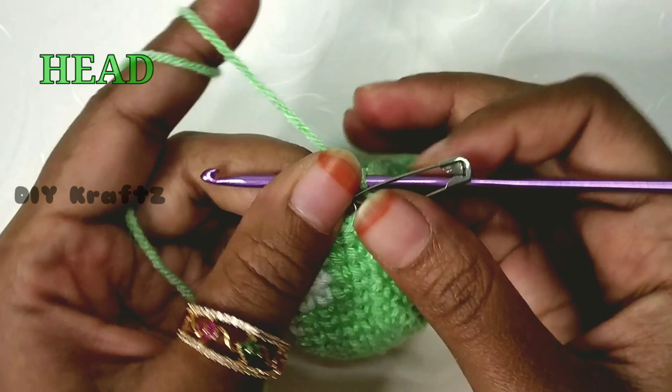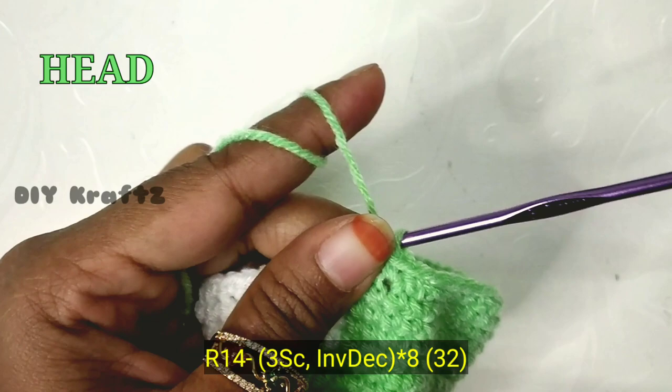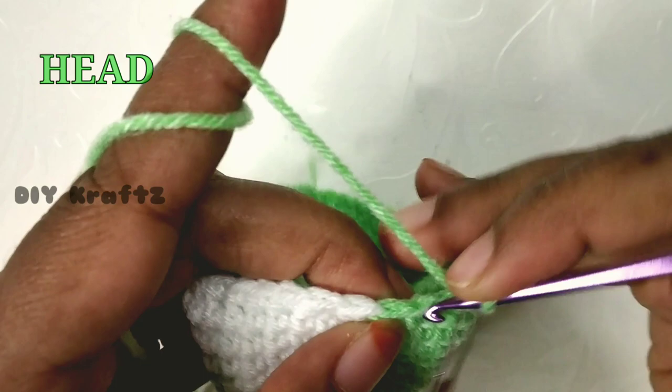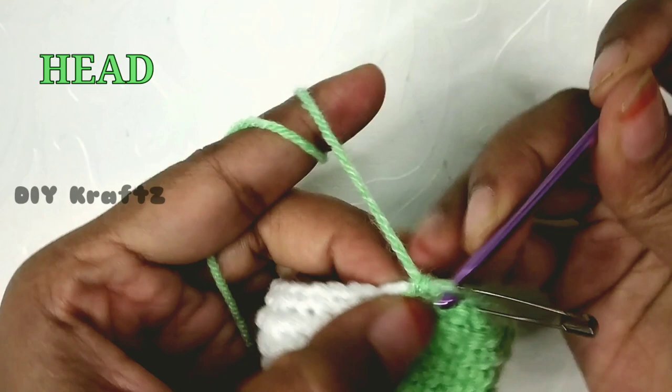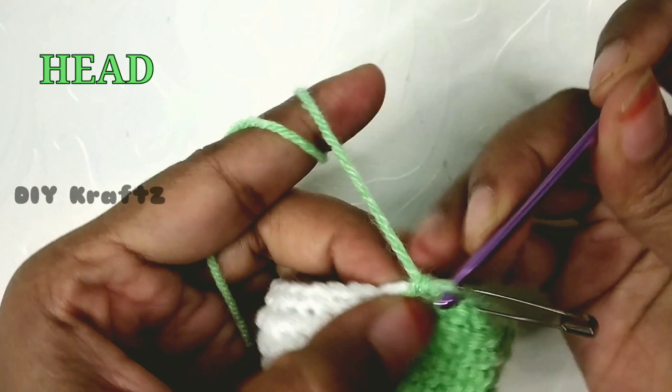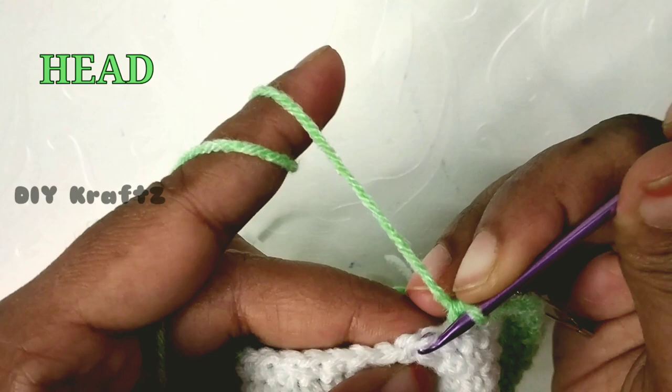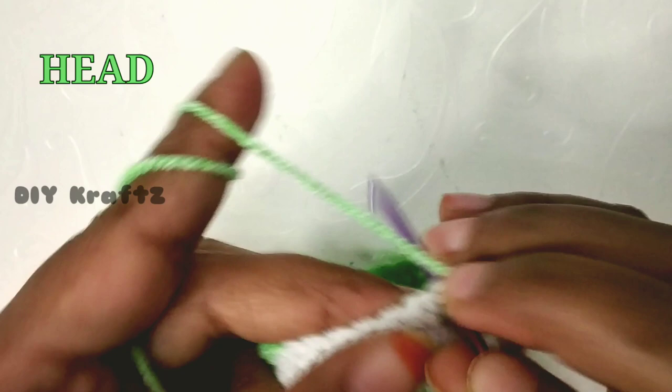For the 14th row, remove the stitch marker, make one single stitch and place the stitch marker at the beginning of row 14. Make another two single stitches for a total of three, then make an invisible decrease. Continue this pattern of three single stitches followed by one invisible decrease throughout the row until you reach the starting point.